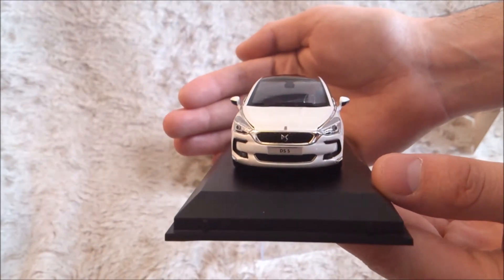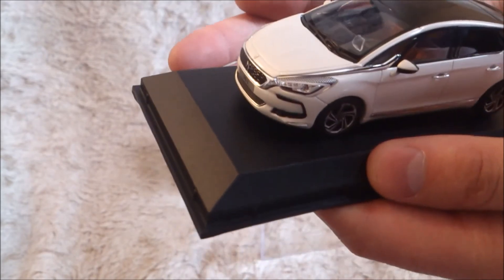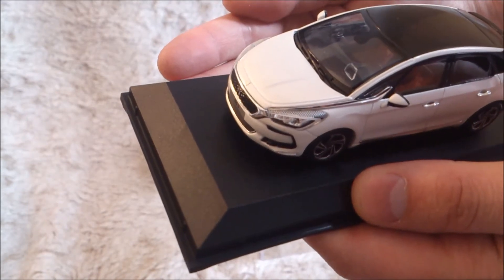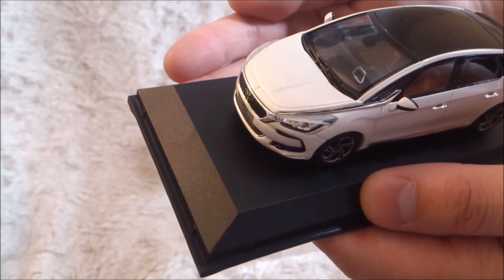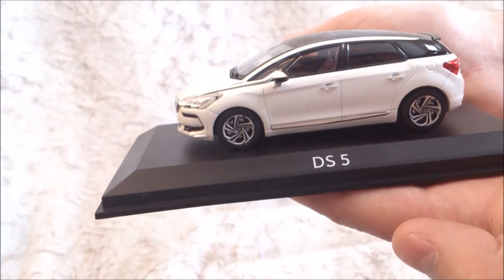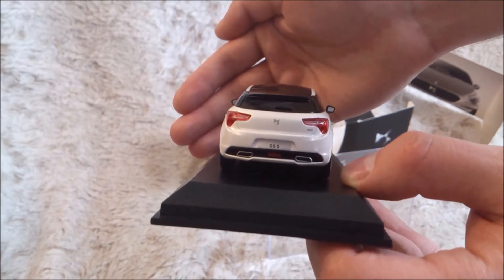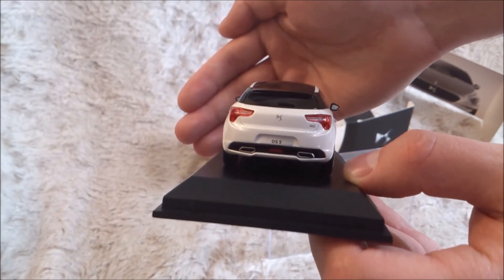It's really nicely made. There are all the details in chrome. You even have the DS logo printed in the headlights — it's very precise. You've got the new rims, of course. If you take a look at the rear, you've got the new taillights with the DS logo.